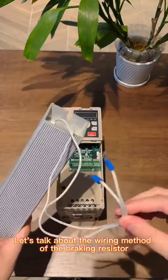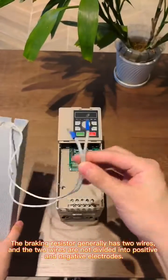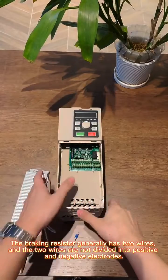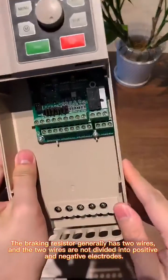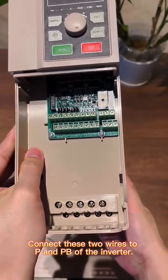Let's talk about the wiring method of the breaking resistor. The breaking resistor generally has two wires, and the two wires are not divided into positive and negative electrodes. Connect these two wires to P and Pb of the inverter.